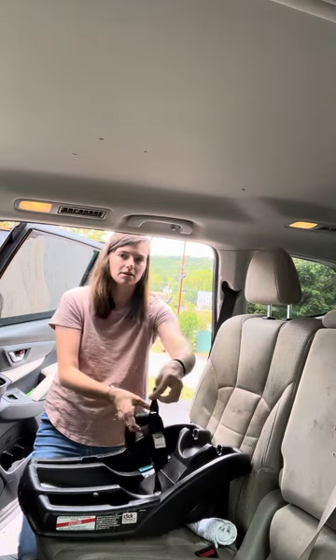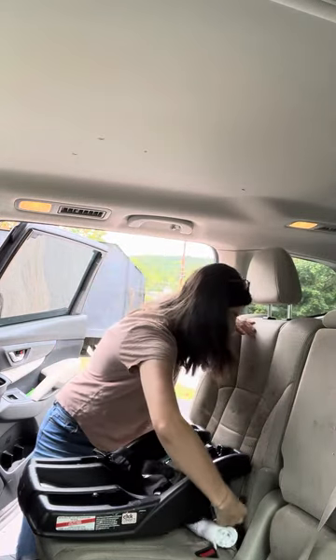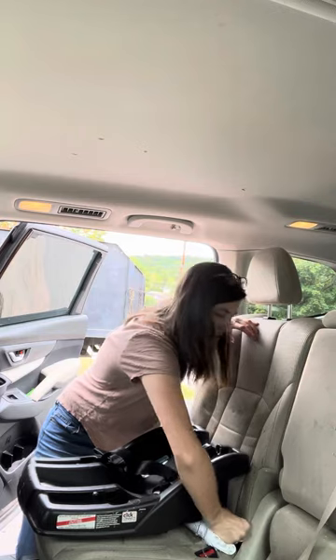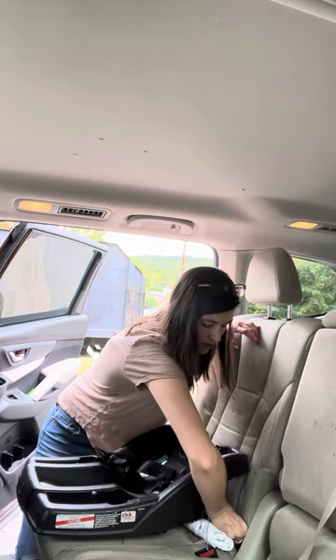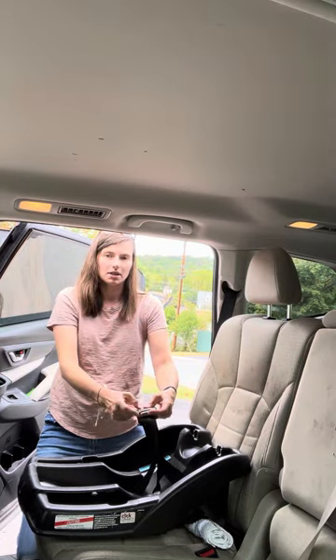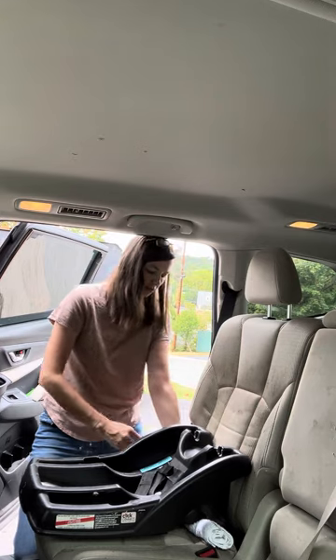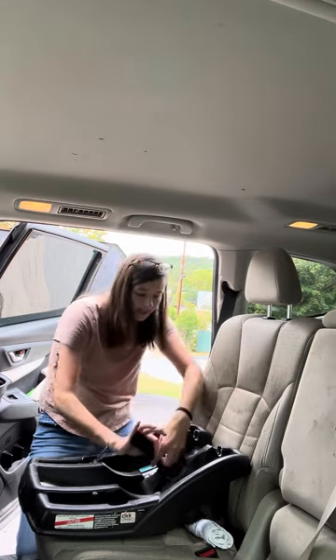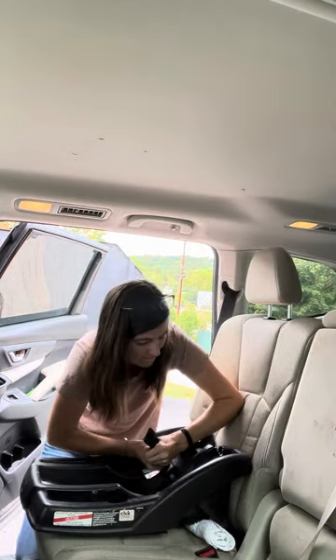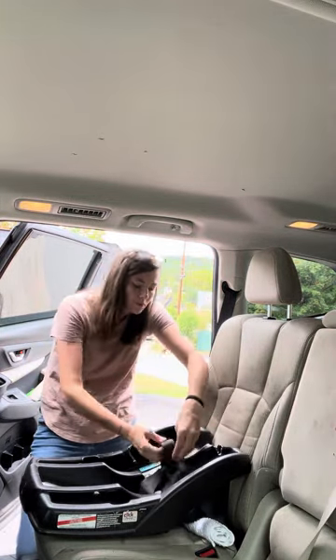Then we have our lower anchors — they're little claw clips. We're just going to reach through and claw clip it on here. This is how you loosen and tighten it right here. Same thing on this side — come through and then tighten it. Needs a bit more tightening — there we go.